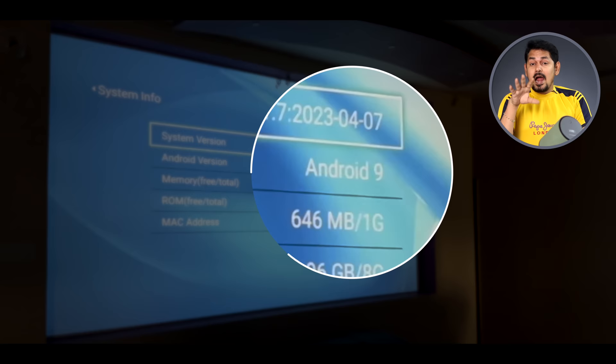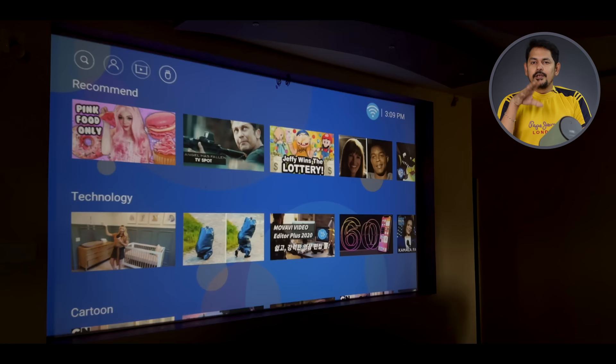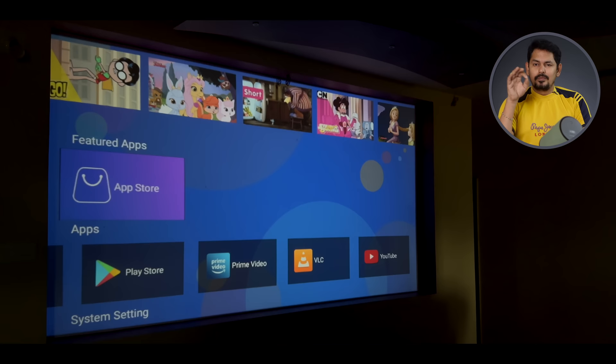The operating system is Android 9, which is old. You can see updated features, though not entirely. There is another update available. They are also provided in the app store and the Play Store.